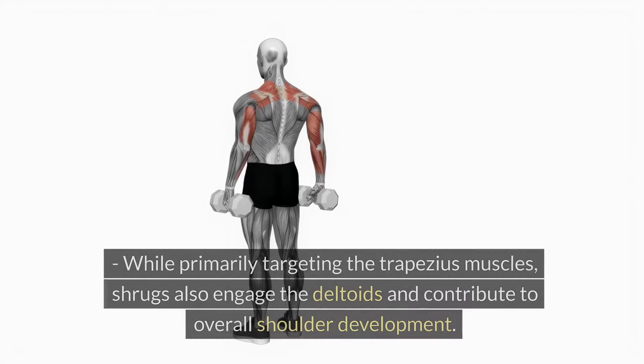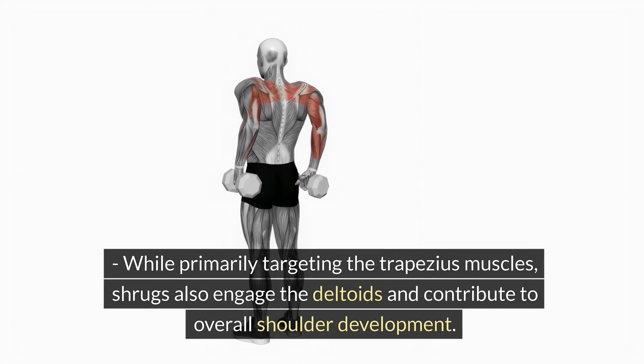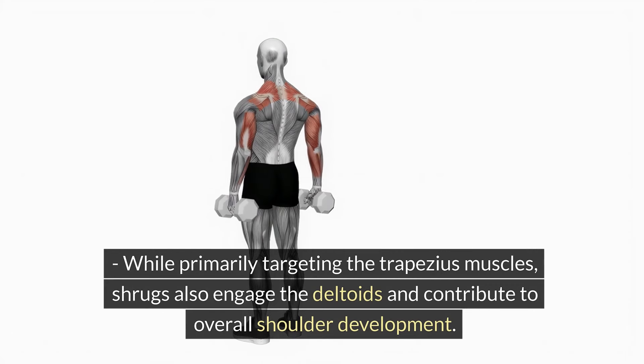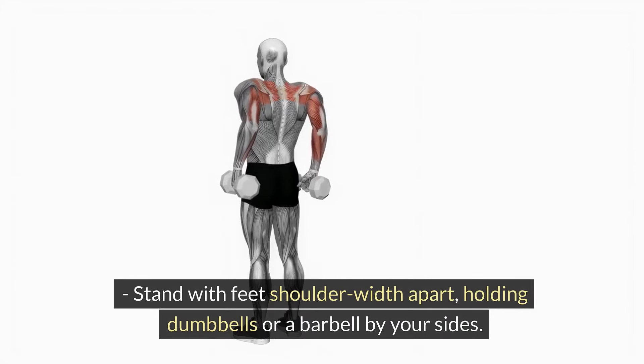Shrugs. While primarily targeting the trapezius muscles, shrugs also engage the deltoids and contribute to overall shoulder development. Stand with feet shoulder-width apart, holding dumbbells or a barbell by your sides.